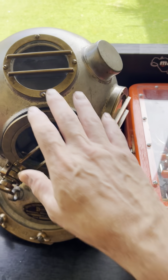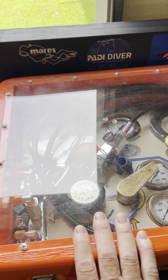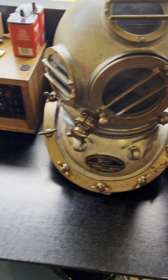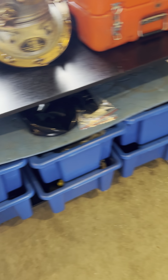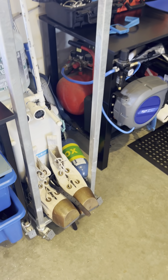I also do some helmet diving, so I have my panel for the helmet. That's the helmet I use. And I have coms for the helmet.